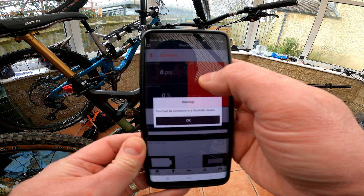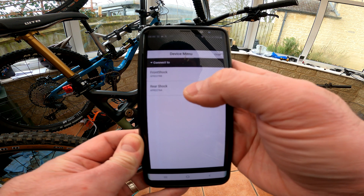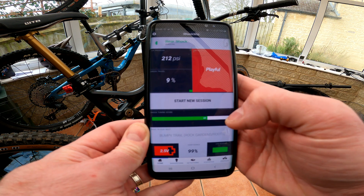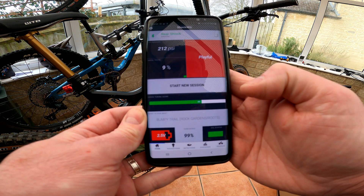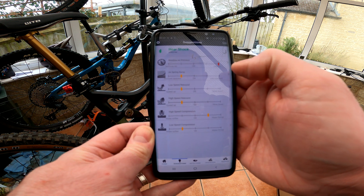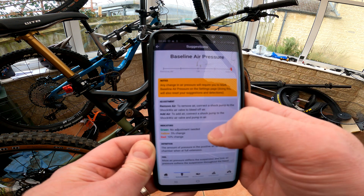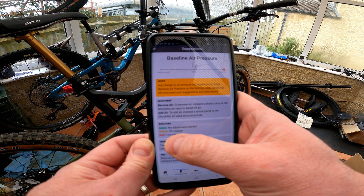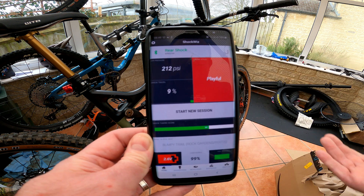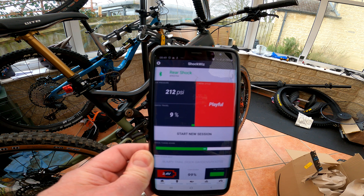I've renamed my shocks 'front shock' and 'rear shock' to make things easier. The rear shock has a tuning score of 68%. It wants me to ride more rock gardens and roots, but it's 99% confident it has suggestions. As I suspected, it wants me to add more air — at least a 10% change. I was at 212 psi, so adding around 21-22 psi brings me to 233 psi.